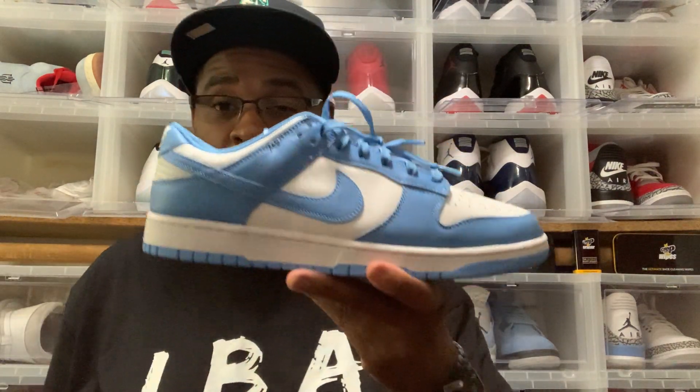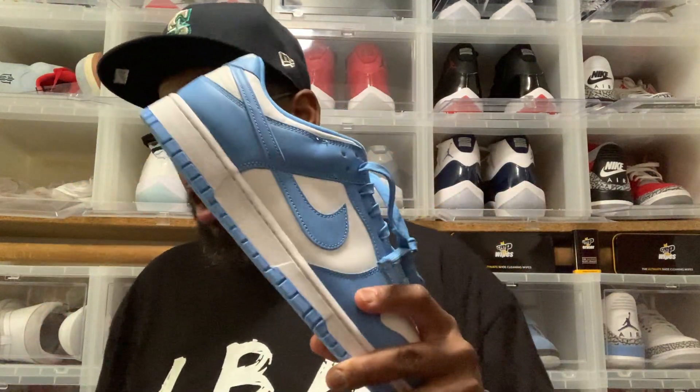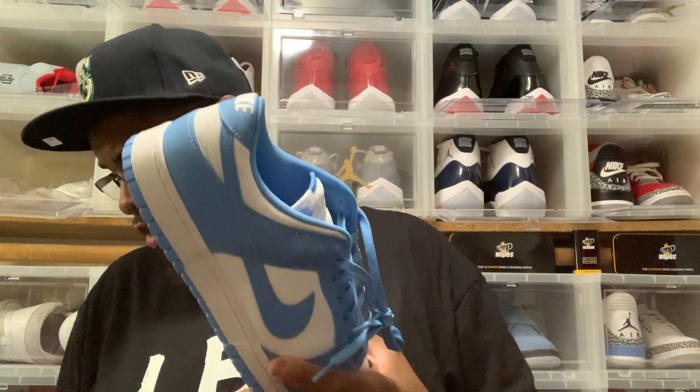I got the UNLVs down here, I got the Michigans down here, but these boys are cold. I do not have my personal pair in these — yes, your boy missed this beat. But it's okay because at some point I'm going to get my hands on them. These are actually fire.